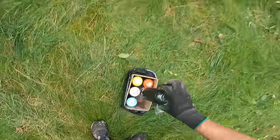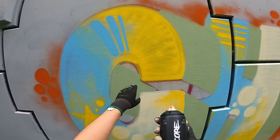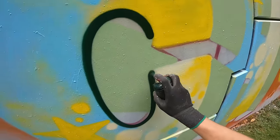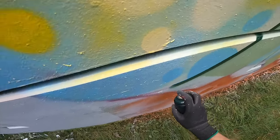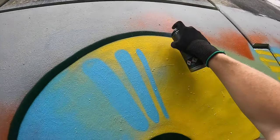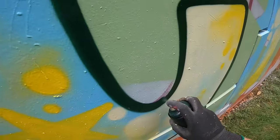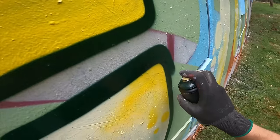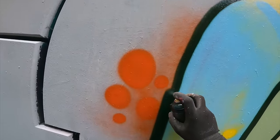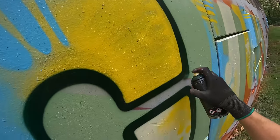And last but not least, the outline with the dark green. I'm gonna paint this piece with the corners round, so let's see if I can outline this letter in one go. The trick in doing this is to move your whole body, and not just your hand. I want the outline to be a little bit fatter. I think it's going to be looking a little bit more sloppy now. There you go.